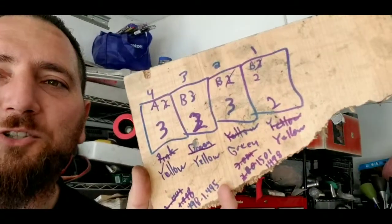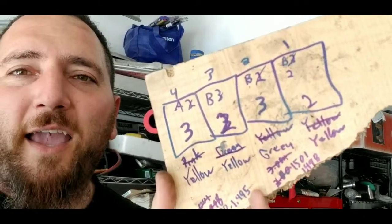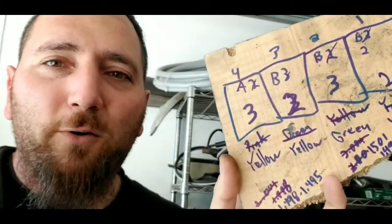It turns out Honda matches their bearing sizes for the rod journals and even the mains. You gotta take the pan off, look at the block, and there are numbers on the cranks and the rods. Those translate into a specific chart — mine had B, B, B, A, then 2, 3, 2, 3 — and that correlates into different colored bearings. After a lot of Googling, turns out standard size bearings were not what I needed. I needed 25 thousandths oversized on three of them and 50 thousandths on the other one.